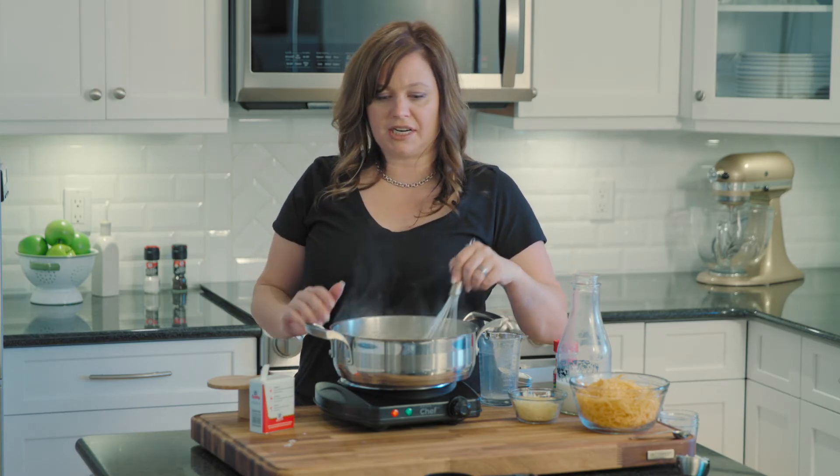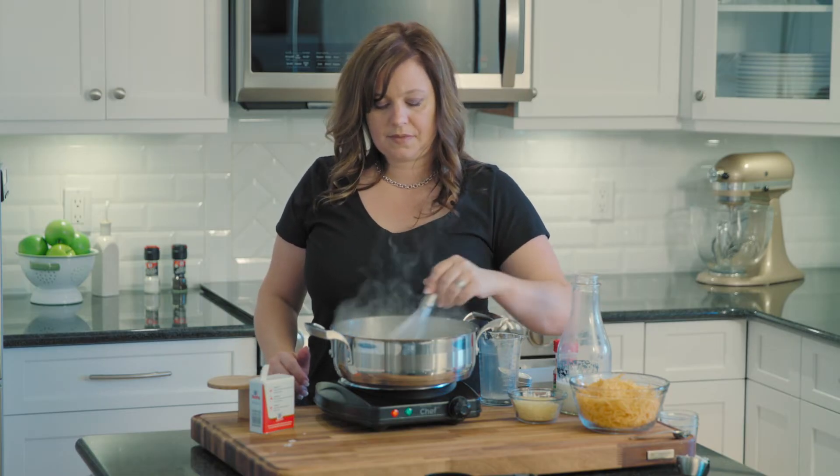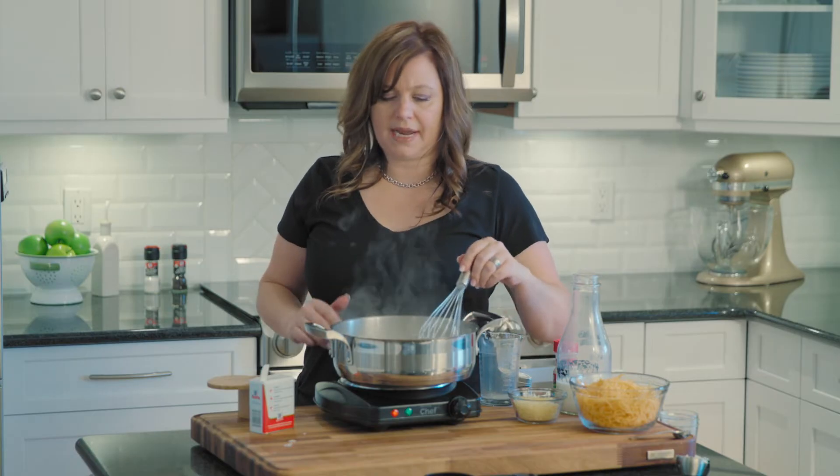Okay, so this white sauce has started to boil and it's starting to thicken. We're going to let it simmer for about one minute.